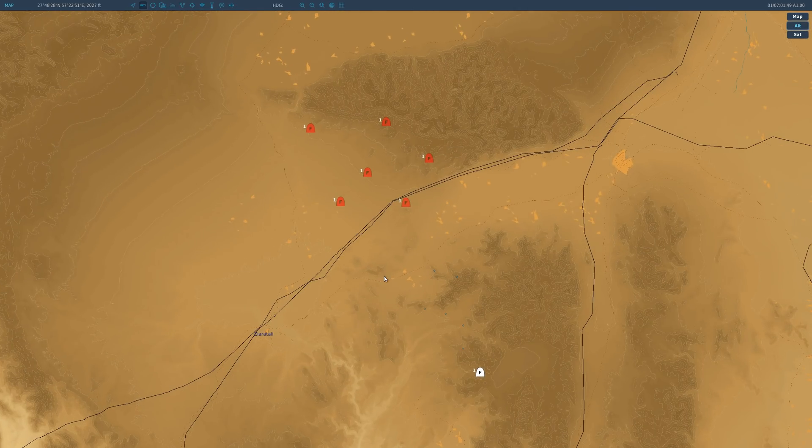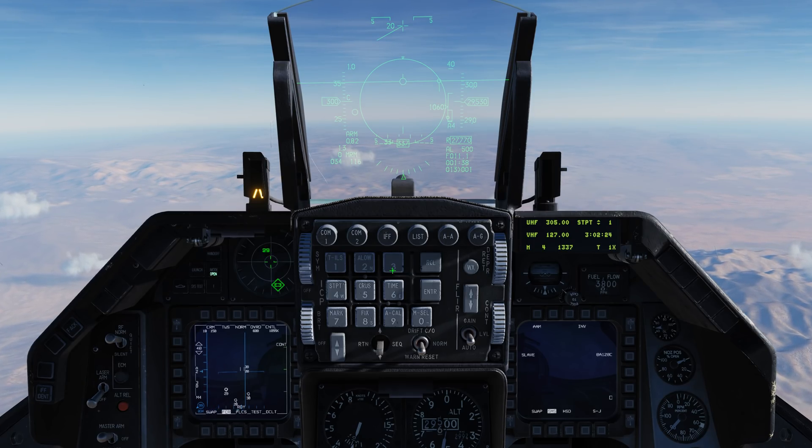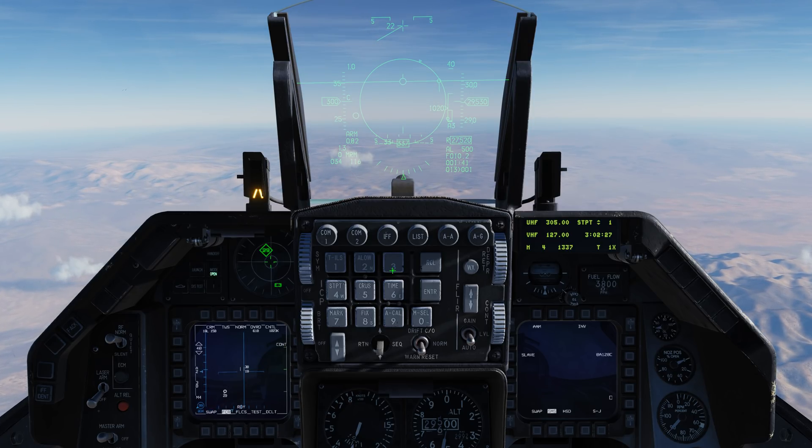Let's take a look at this on the F10 view. Note that these are essentially drone targets in close formation and non-maneuvering — so best case scenario. Six targets down. As you can see, it's very effective under ideal conditions.